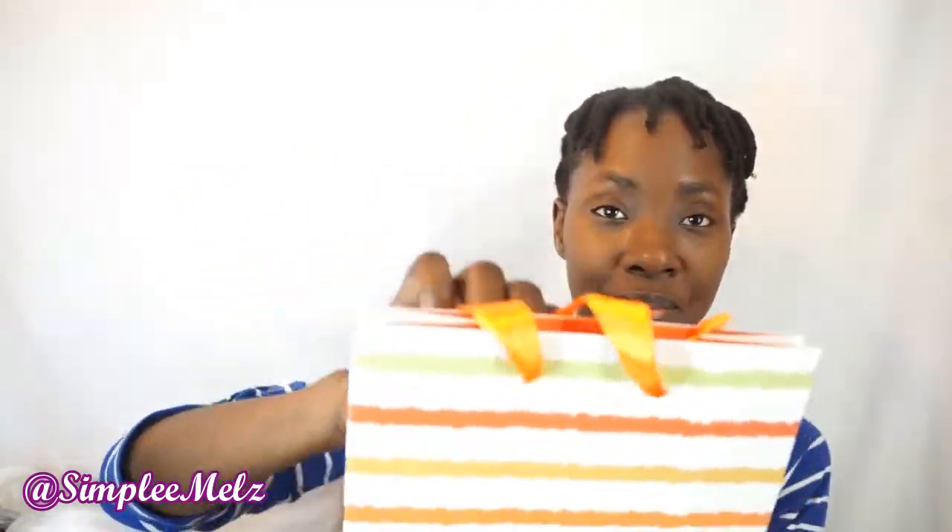I bought him some other items and I got a simple gift bag to put the items in. This was the most manly one I could find.